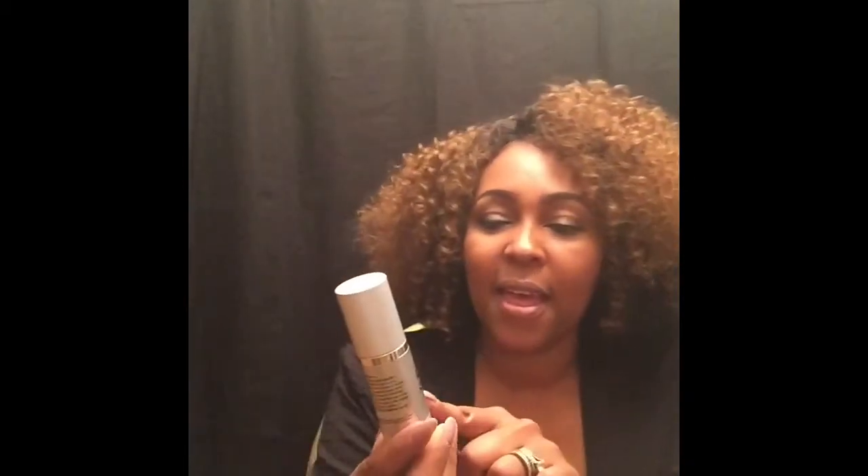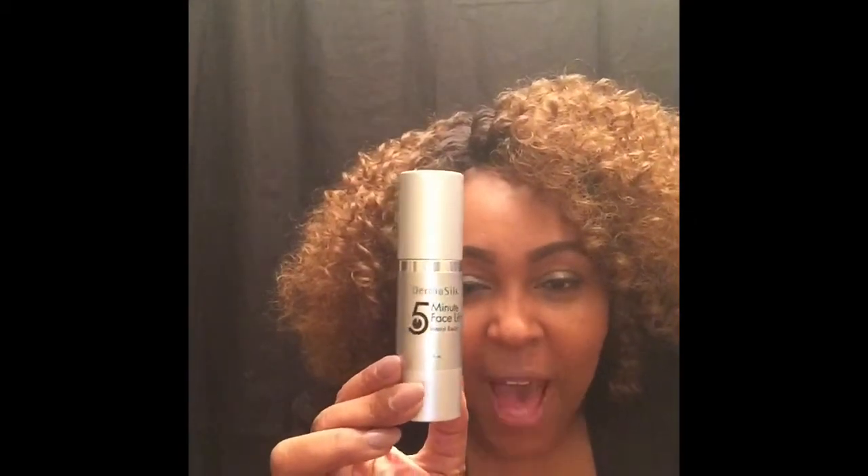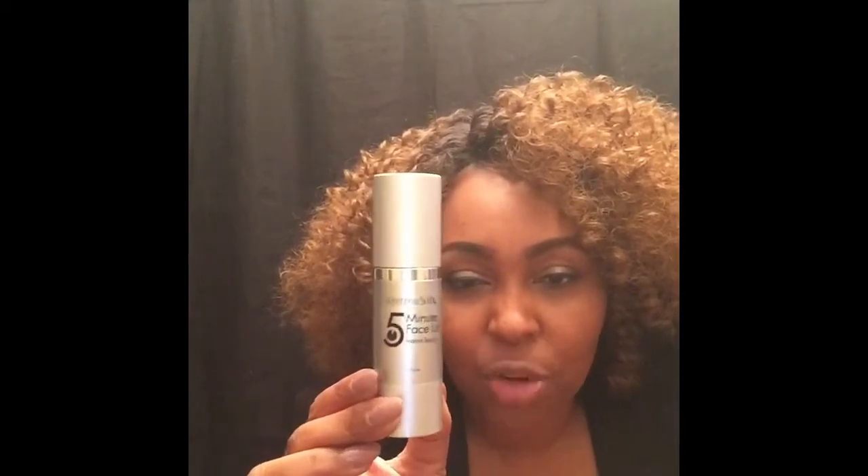I saw some reviews on this product and they seemed pretty good, so here it is — it is Derma Silk Five Minute Facelift. It says it gives instant results, so I wanted to try it and see if it actually did give me instant results. I tried it one time.